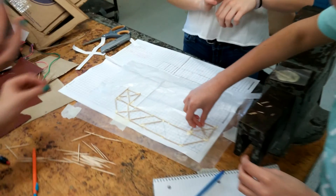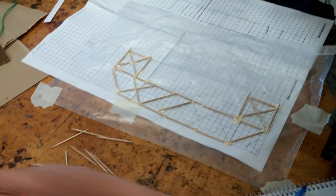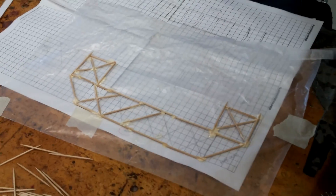Now we have another group gluing their side views right over their drawing. As you can see they have it laid out on graph paper to exact size and they are gluing it right over.